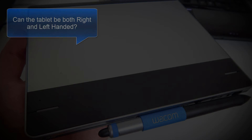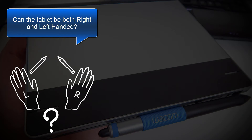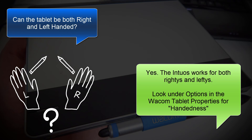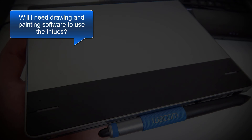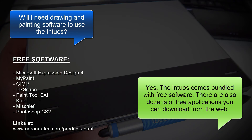Another question I get quite often is, can the tablet be both right and left-handed? Yes, the Intuos works for both righties and lefties — look under Options in the Wacom tablet properties for handedness. Will I need drawing and painting software to use this tablet? The answer is yes. The Intuos does come bundled with free software, and there are also dozens of free applications you can download from the web.